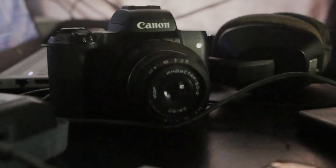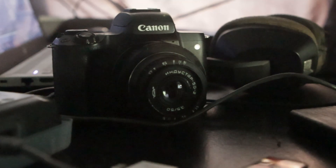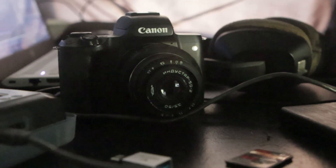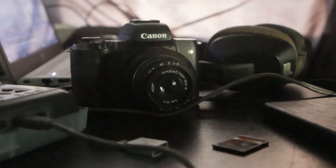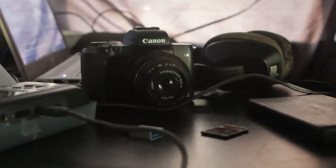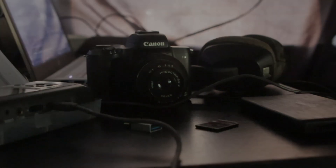In conclusion, the Indostar 50mm f3.5 is a lens that caters to those seeking a vintage aesthetic and manual shooting experience. Its image quality and handling characteristics make it a worthwhile option for photographers who enjoy the quirks and unique characteristics of older lenses.